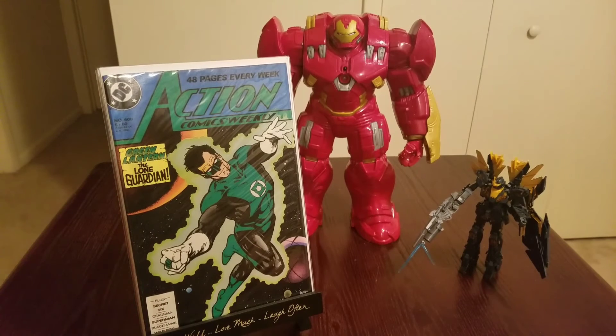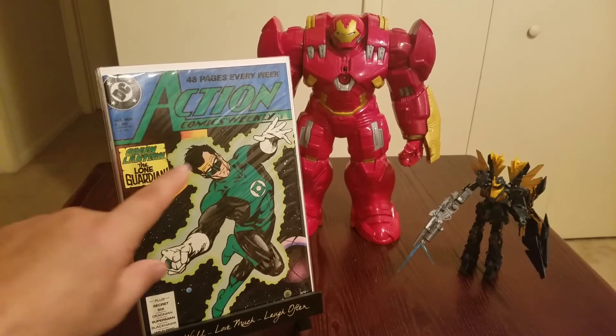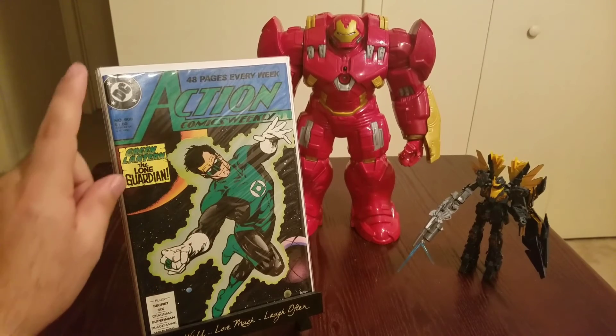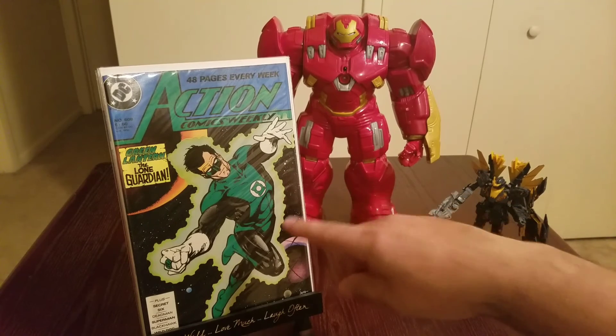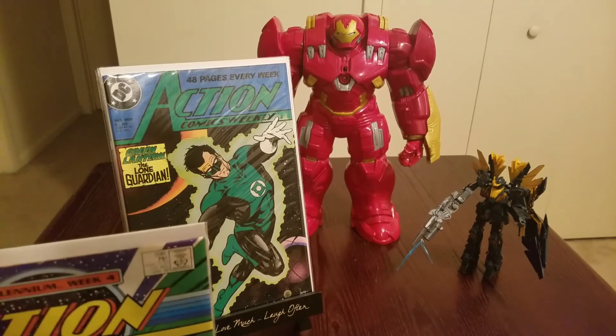Now we're going into a couple of older comics. I'm not a big Green Lantern guy — I know Green Lantern fans are gonna hate me, but I just never got into it. It's a cool idea — intergalactic cops or saviors exploring different worlds — but even after the movie I just didn't connect with it. Either way, Action Comics Weekly, 48-pager, number 608. It's not a Green Lantern book specifically but it has them on the cover. I love a dark earth green cover — can't say nothing about it.